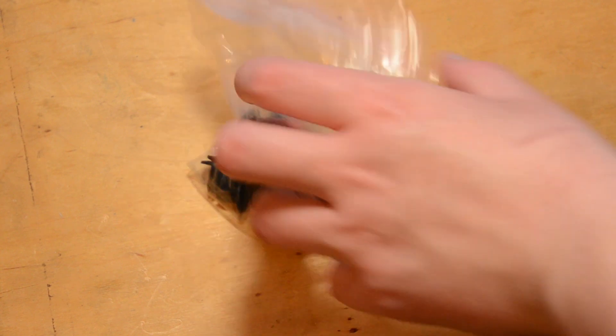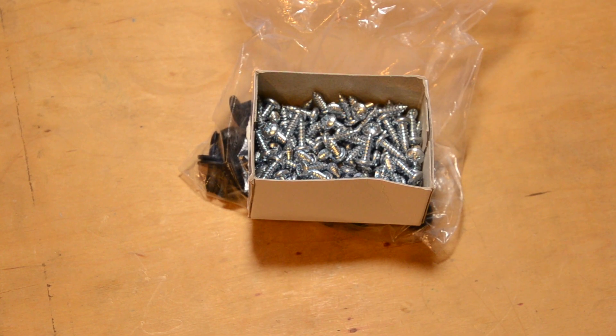I still have lots of plastic rivets and screws, so expect more pegboard projects soon. Thanks for watching.